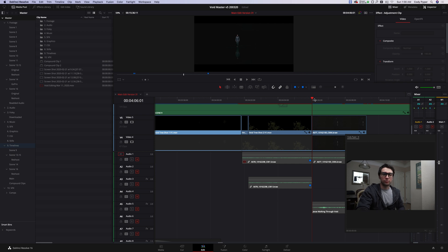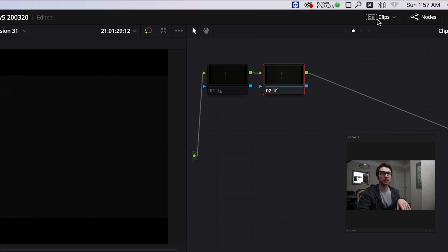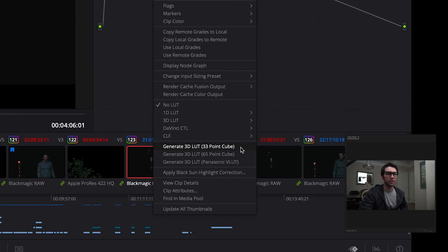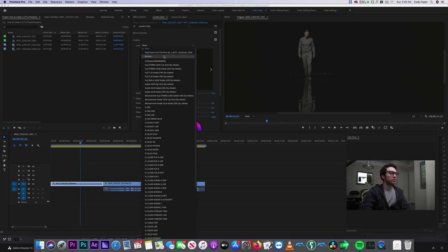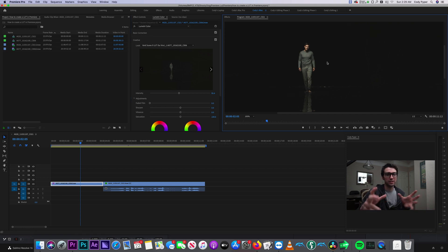So we've got the same clip inside DaVinci Resolve 16. Right now we're on the editing tab, so go down to the color tab. Click on this clips panel at the top right. If you want to export a LUT, all you have to do is right click on the preview thumbnail and hit generate 3D LUT — the 33 point cube. Save it. There we go, it worked. So now we're back in Premiere. Let's load in that LUT that we exported from DaVinci. We'll go to browse and click on our void C9 LUT from DaVinci. Bring that in. So we've got that same color correction done in DaVinci, exported to a LUT, and brought into Premiere. Just as easy as that.